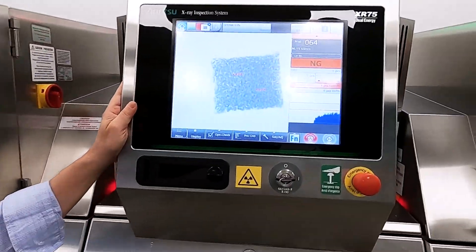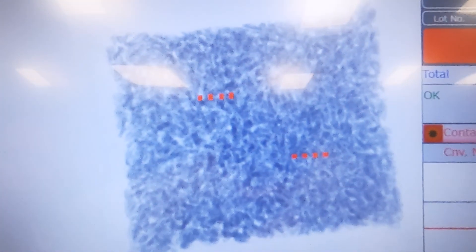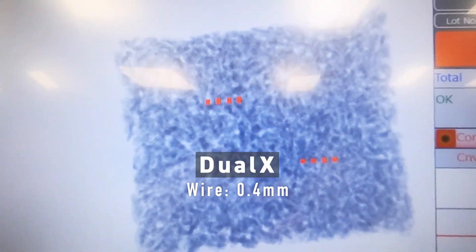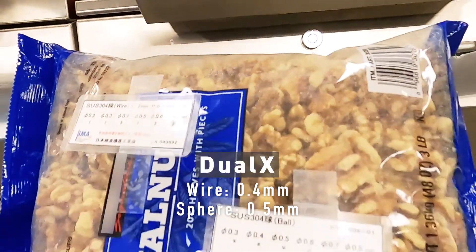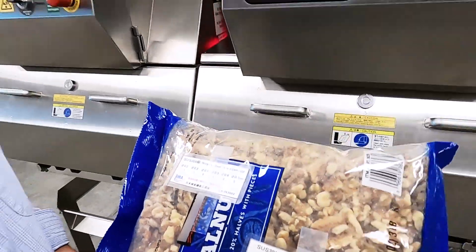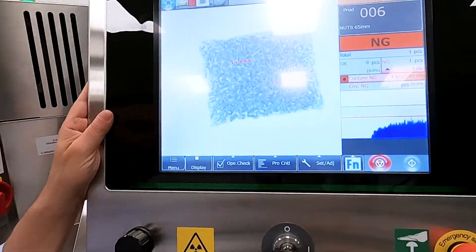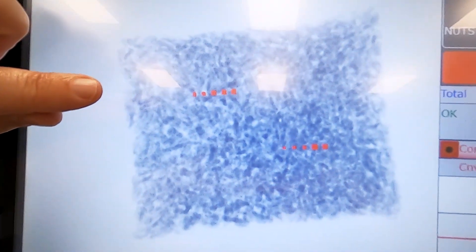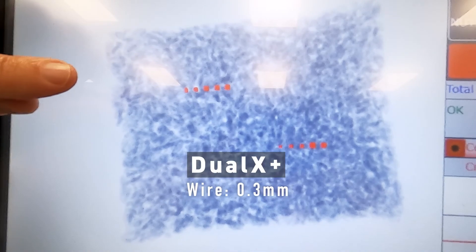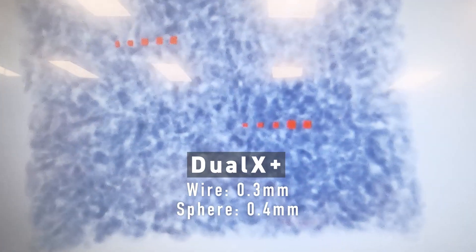Next machine, the Dual X — it moves the bar a little bit further. The same wire at 0.4, but now all the way down to 0.5 millimeter stainless steel sphere. Now the Dual X Plus has a higher resolution image and you're going to see it pay dividends on small metal. We picked up another level of metal detection: 0.3 millimeter wire diameter and 0.4 millimeter sphere.